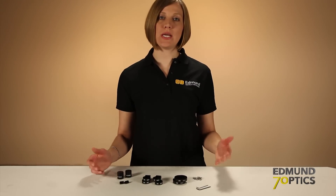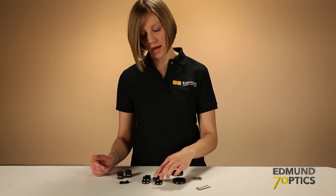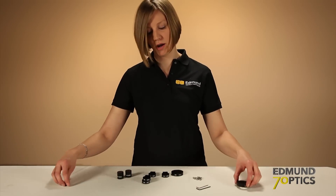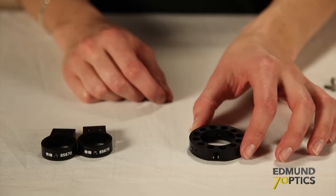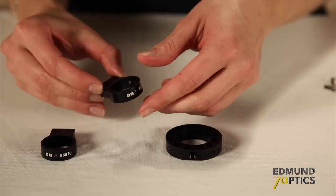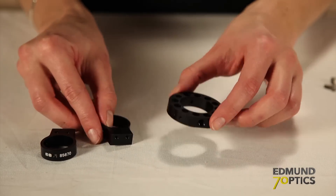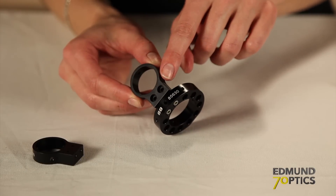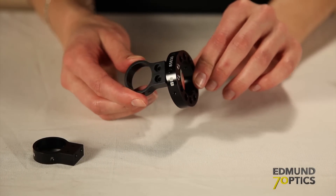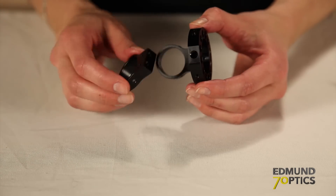We'll build this assembly in two parts. First, we'll take one of the standard cage plates and two of the swivel adapters and connect them together. I'll attach one of the standard cage plates to two of the swivel adapters using the M3 tapped holes in the back of the swivel adapter. Notice that the edge of the swivel adapter hangs over the edge of the plate here — this is the orientation that we need to make sure it's mounted in. Now, I can attach the second swivel adapter to the opposite side of the plate.